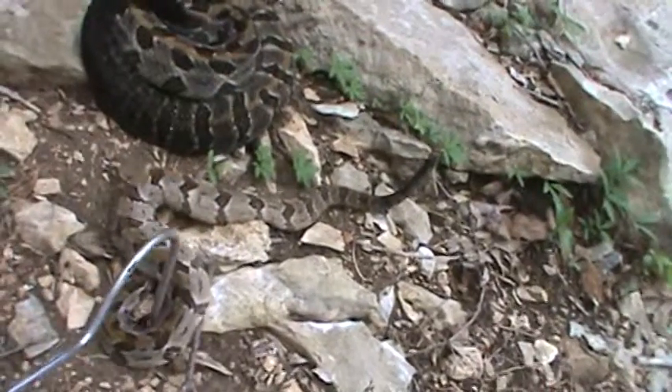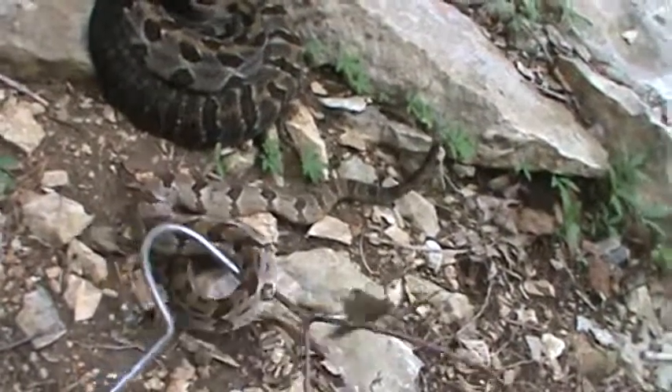Get this guy to turn around a little bit. Come here buddy. Don't be shy. It's not going to hurt you.